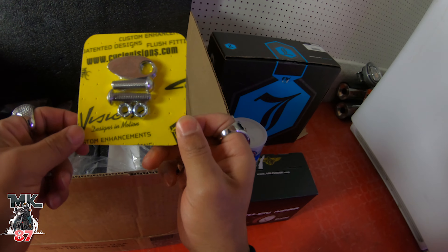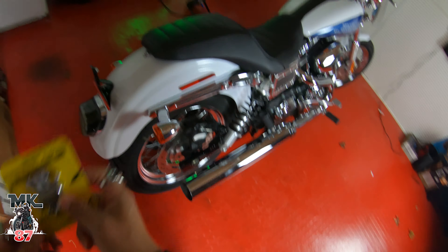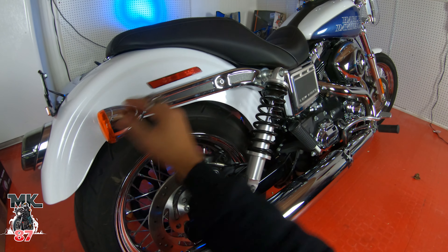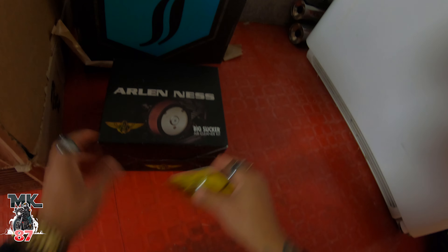I also ordered these tail light eliminators. I'm going to be taking off the turn signal housing and putting these in to clean up the whole back. We're also going to be eliminating the reflectors from the back fender and the front reflectors as well. I've got a can of oil here to lube some parts.